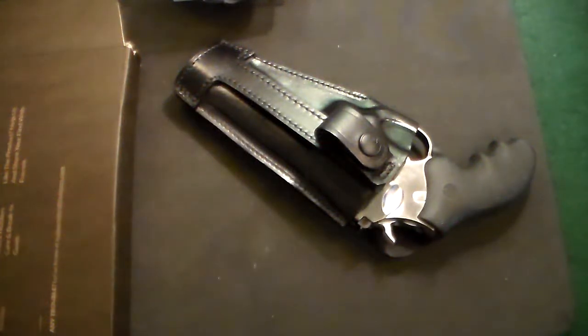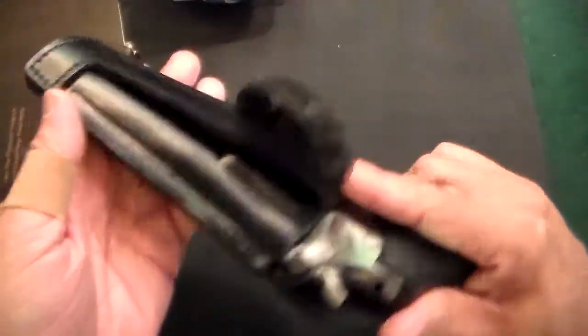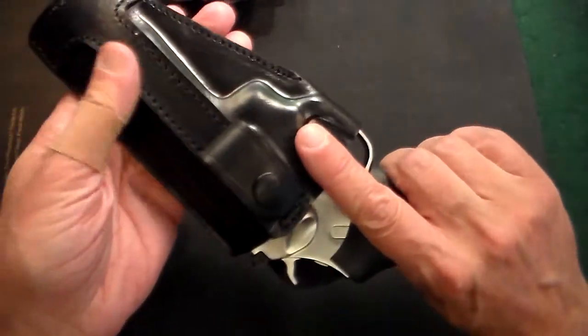This is just a quick video on one of the nicest holsters I've ever gotten, quite frankly. This is a holster from a company called Kraft Holsters. They're a European company, and I've got to say, they make a fantastic product.